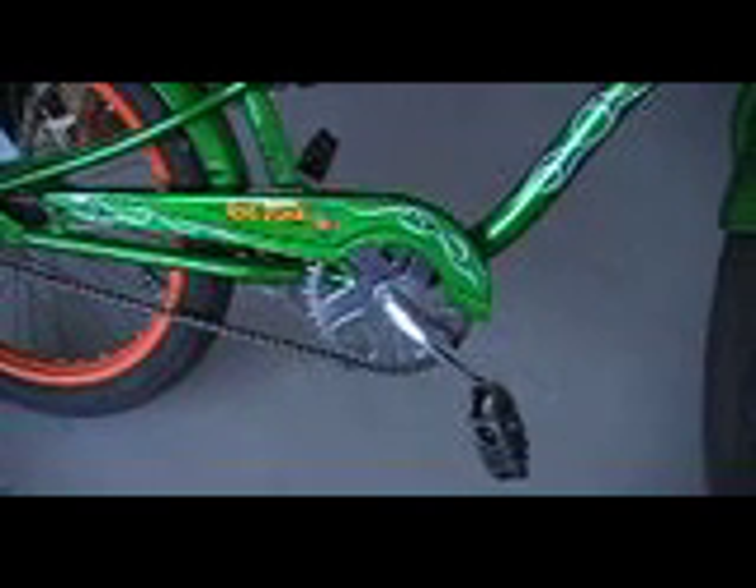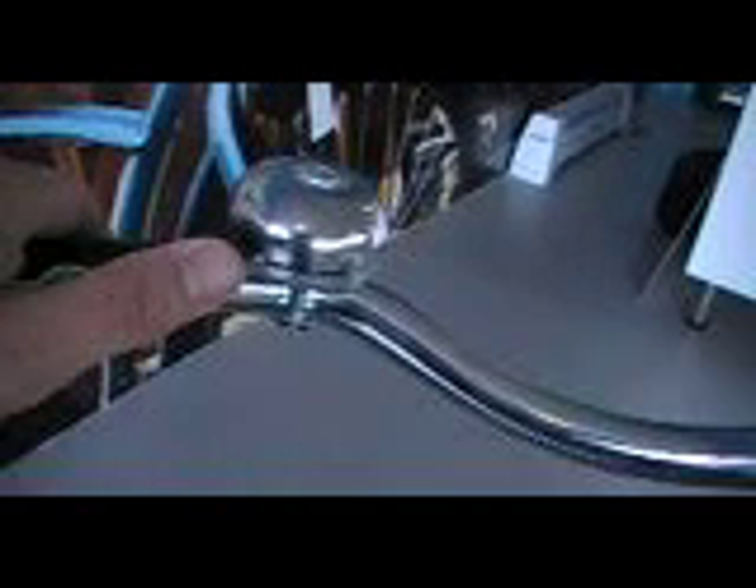Got the orange rims back here, flames in the tire tread. This has just a rear coaster brake so the kids have to push backwards on it to stop. Does come equipped with a bell, great flames on the hand grips again.